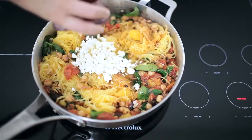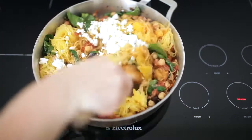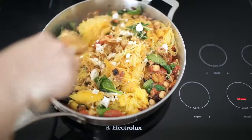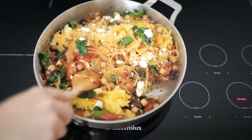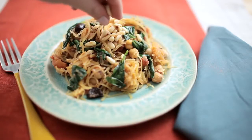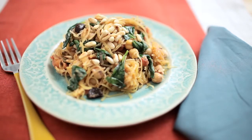Garnish the spaghetti squash with toasted pine nuts and crumbled feta. Turn off the heat and stir to combine. This spaghetti squash is a great and much healthier alternative to regular pasta.